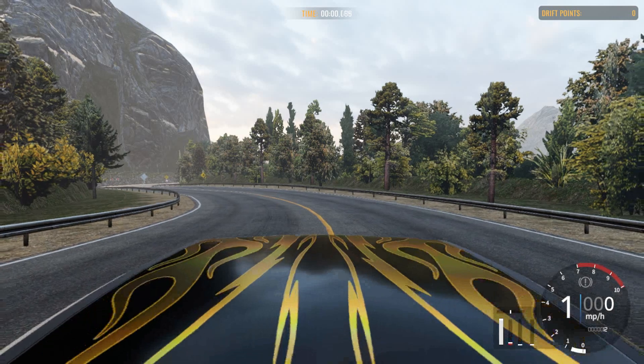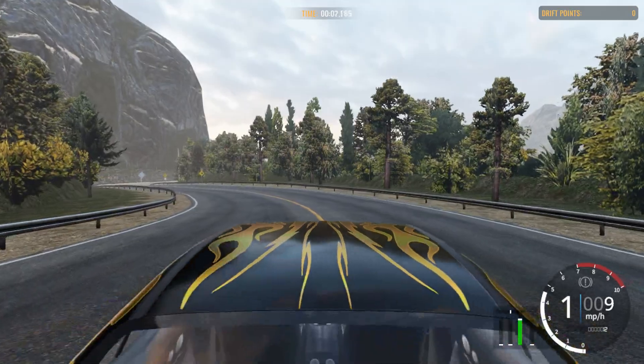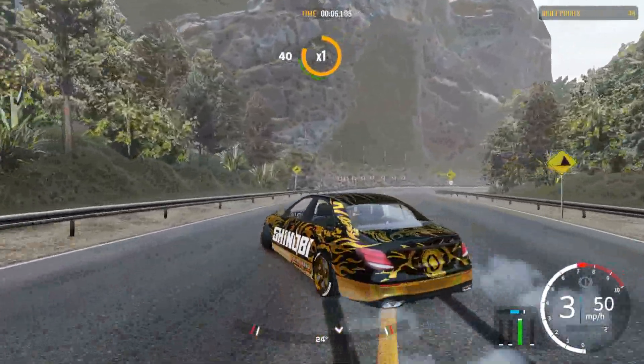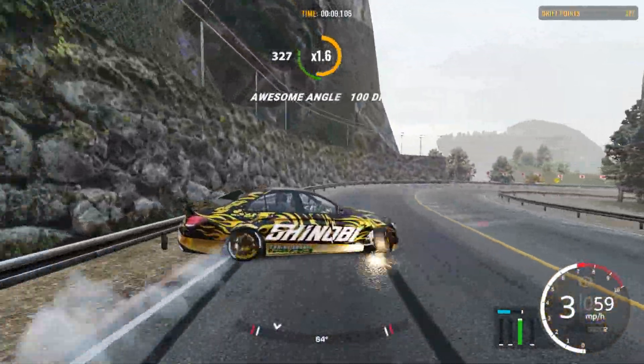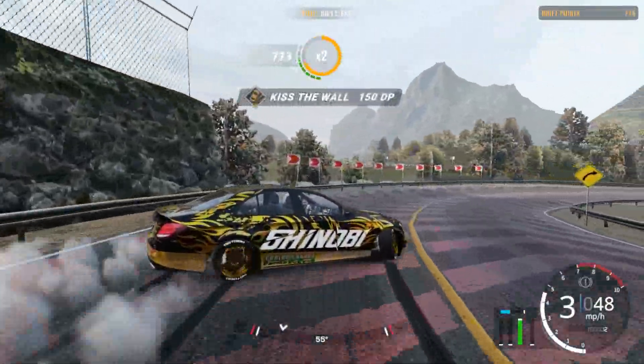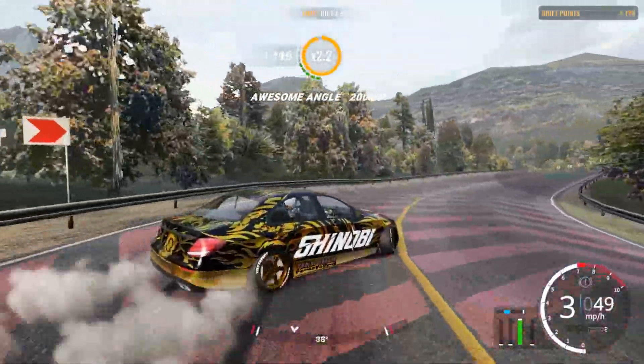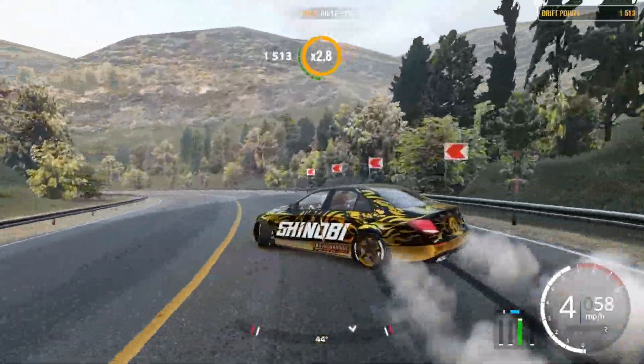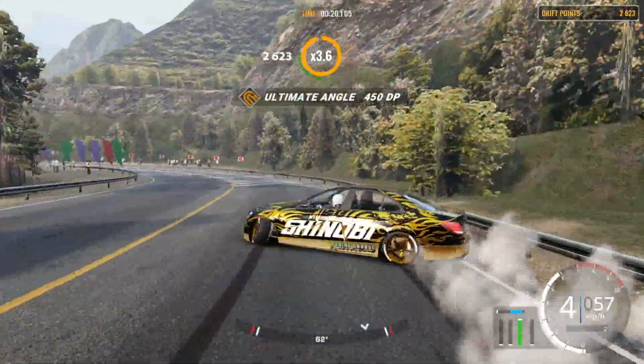Now let's get to drifting. Let's go to single player, go to training. I'm gonna do daytime on Kami — I was gonna do nighttime but I think daytime would be better. Let's see if we can get 100k points. This car has a really low chassis so unless you want to raise the car up pretty high, you're gonna be scraping here and there, which is fine.